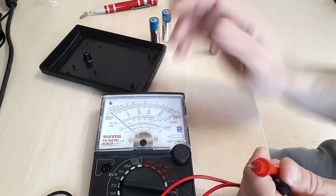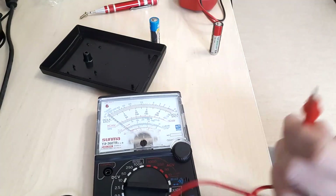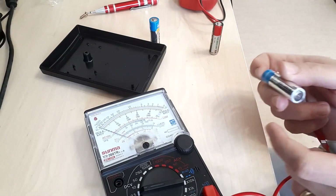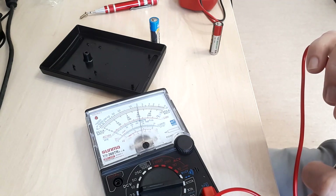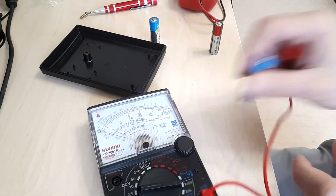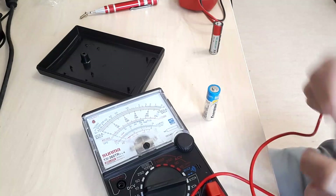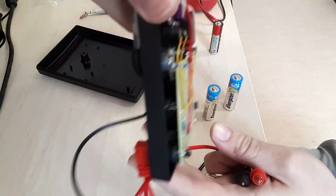I'm expecting the multimeter to use the 1.5 volt batteries in series for resistance measurements. The 9 volt battery may have been used in previous designs but I don't think it's essential right now. The batteries read a bit above 1.5 volts each, which means the meter should have worked.